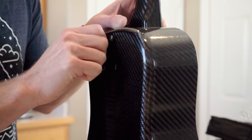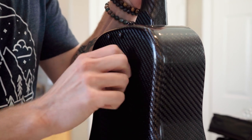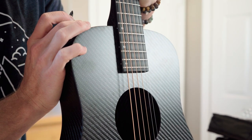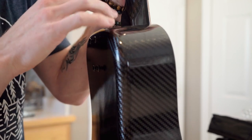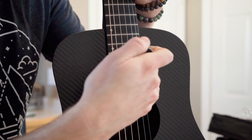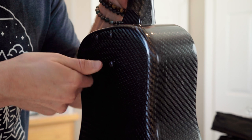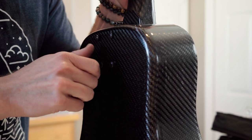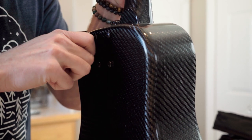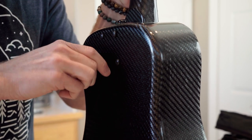You'll feel it kind of press in, and then that's when you start screwing. Now that those are all started by hand, grab the little screwdriver. Before you tighten all the way down, look and make sure there's nothing binding on the neck, it's not catching anywhere, and it seems equal on all sides. I like to tighten them all equally together instead of cranking on one — seat them all as flush as possible so the neck is properly seated in the pocket. You definitely don't have to over-tighten it, just enough to where it's got some good tension.